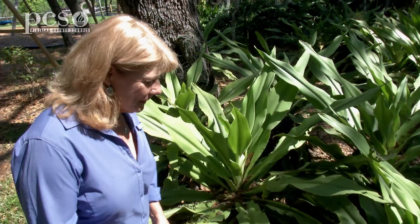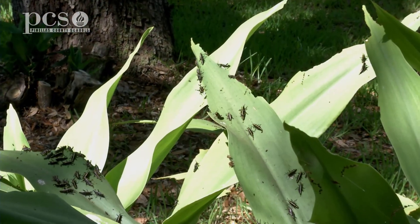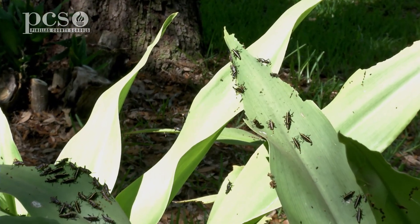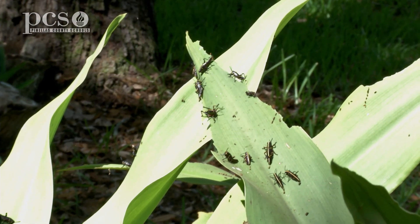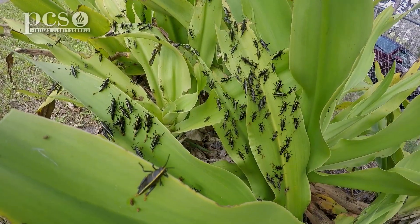Many people consider the Lubber grasshopper a pest because you can see how it's damaging the leaf, and it will eat a lot of other plants in your parents' yard. They won't become the adult Lubber grasshopper until this summer, and they will eat their way through until that time.